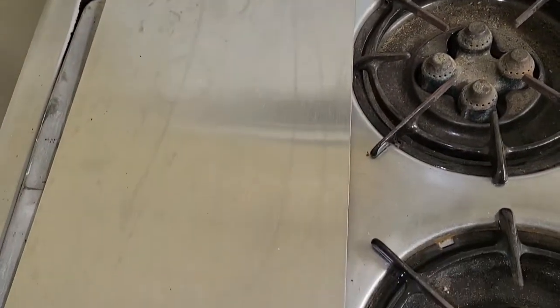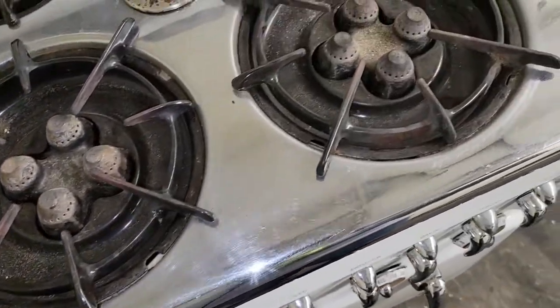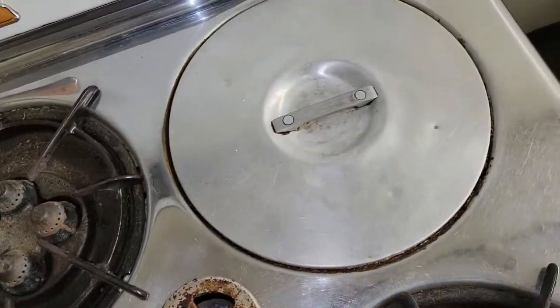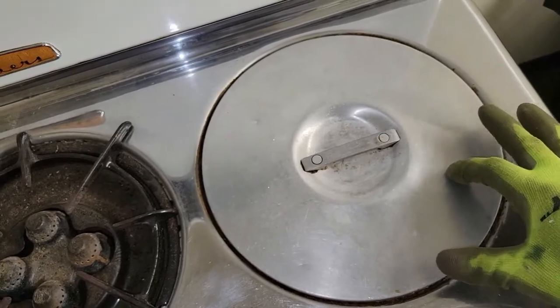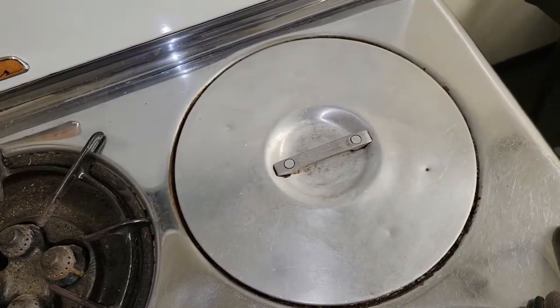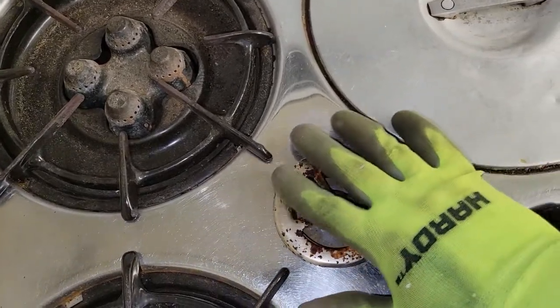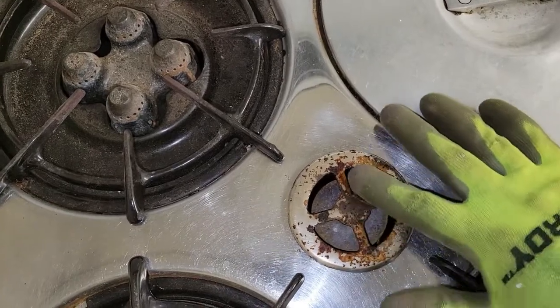The stovetop itself is nice and shiny. You want to check the thermo-well lid for any holes — that has a divot, something dropped on it, but it is not a hole. The pilot cover is almost always filthy, but again this all feels very bumpy — degreaser should clean this up nicely.